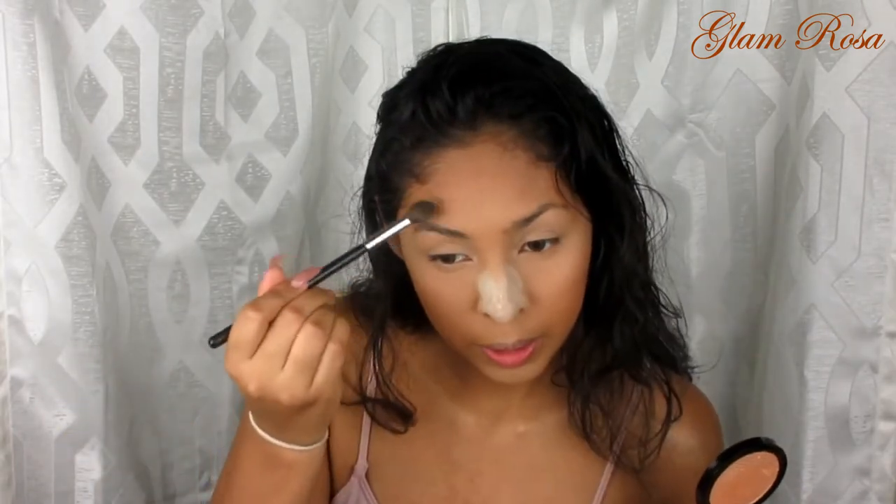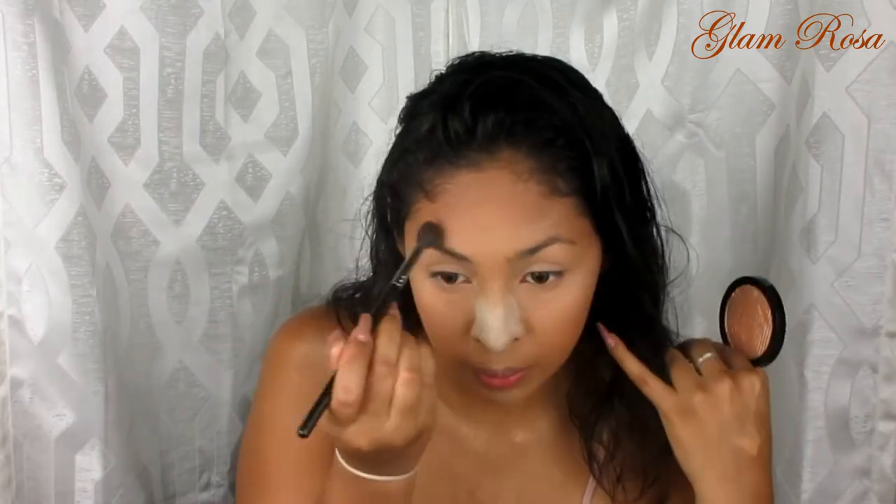Now for highlights, I'm going to be using the Maybelline Master Chrome highlighter. This is the bomb — if you guys have not tried it, you need to get your hands on it, it is amazing. As you can see from my shoulders, I'm not going to go all out and blind everyone, so I'm going to be nice. Just a little bit on the cheeks and a little bit above my eyebrow, and some on my cupid's bow.